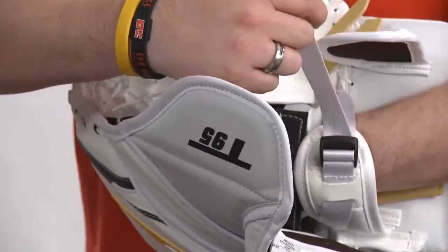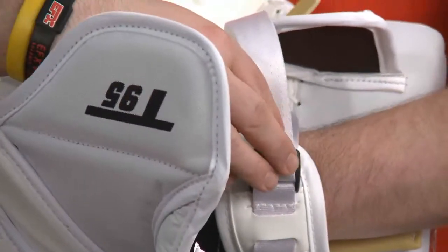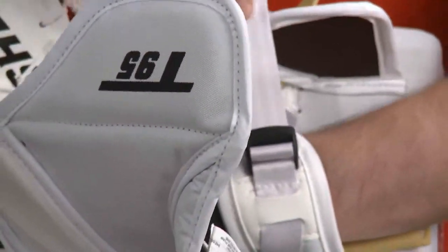Then we have the simplified webbing strap system on the wrist, which is located higher up on the wrist so you're able to cinch it down and still get lots of movement.